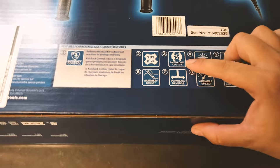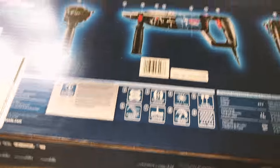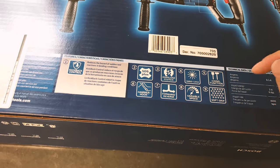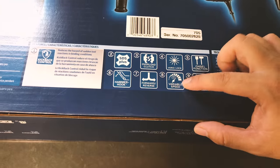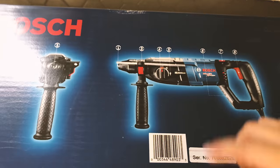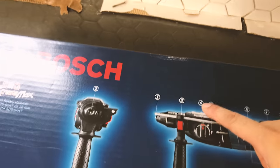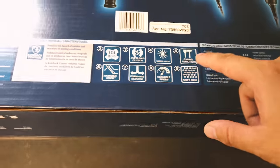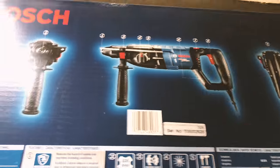It has an overload clutch — I think that gives more power during hard-to-drill situations. There's also vario lock, which I believe is a variable speed feature, and a locking mechanism for different modes. Number four is vario lock; number five is the chisel function, which is just hammer mode only.